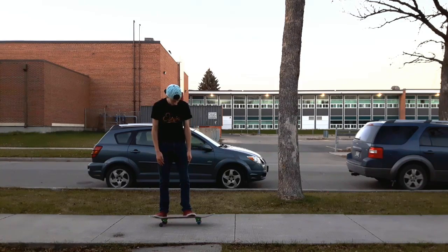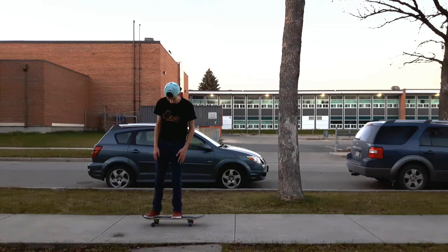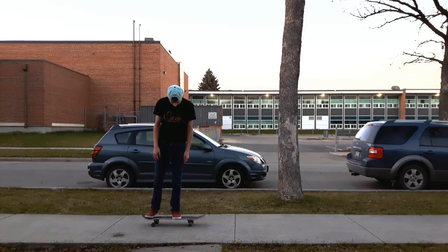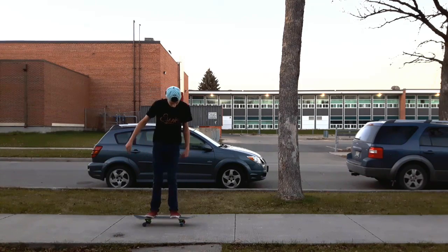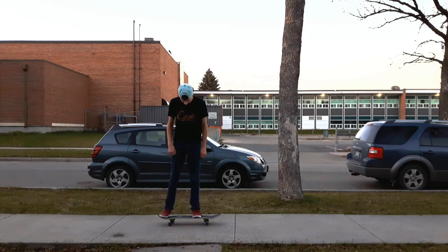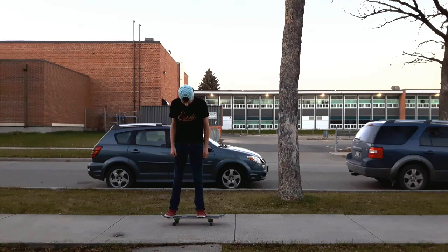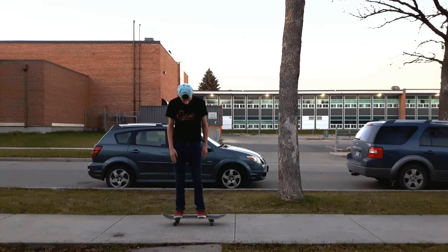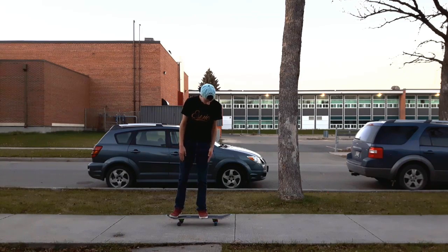Not straight but just slightly outwards. If you turn it too much you'd have to flick too much to get your foot off the board, and if you don't turn it at all it's hard for your foot to come all the way around. But if you do it slightly like this, it helps with the flick — more of your foot is off the board and it just comes off and around easier. So: regular ollie position for your back foot, nice and solid, about an inch in from the tail, and front foot just over the middle and slightly turned out.